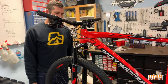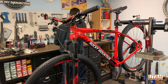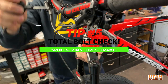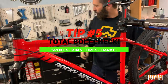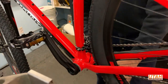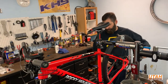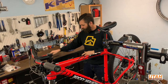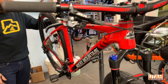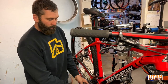Then you want to do a bolt check — grab your wrench and go around making sure everything's tight. Tighten your stem and handlebar. Check your crank especially, as it will often come loose — give it a nice tug. Check your axle skewers, your derailleurs — they sometimes come loose — and your brake calipers. It's just a good idea to throw a wrench on everything and make sure nothing's going to come loose on the trail.